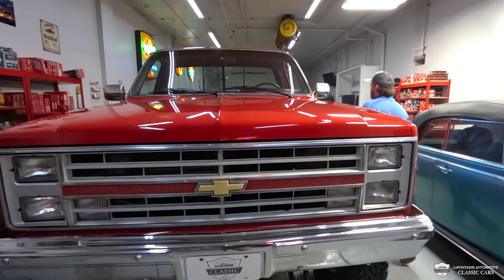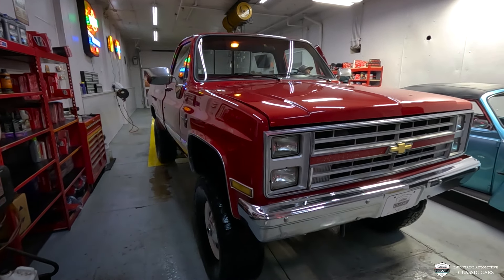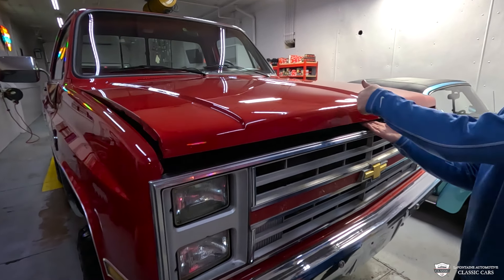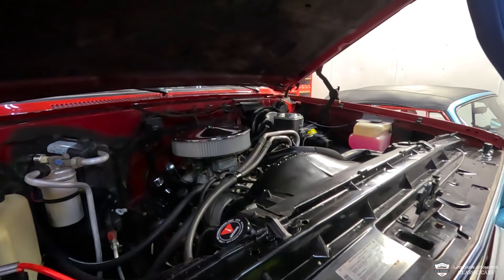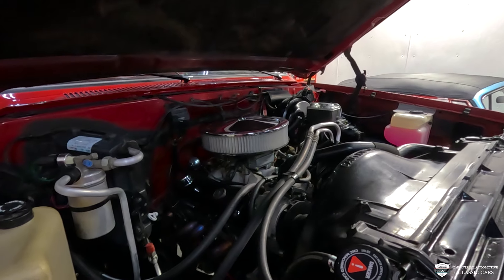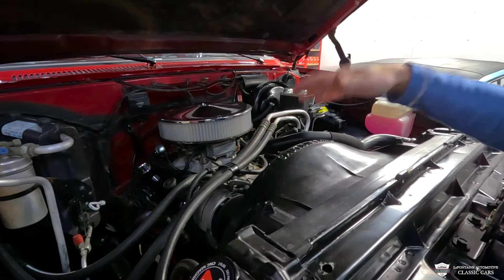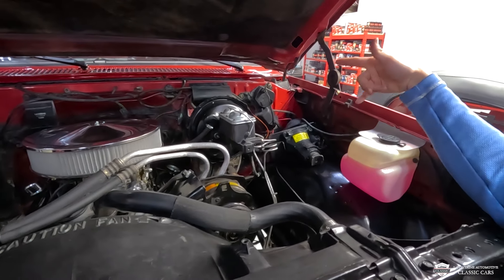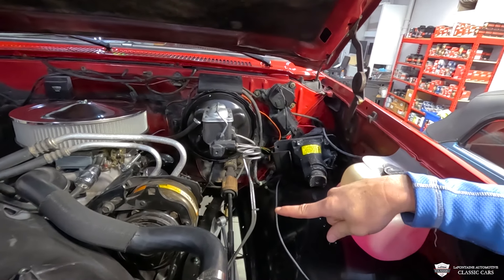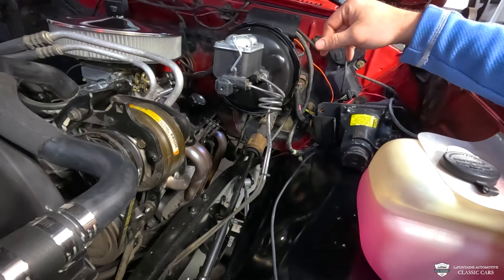I'm gonna pop the hood for you — the release is just inside here, and there's just one right under here. It's a 5.7-liter V8. We have an aluminum intake manifold, four-barrel Holley, a nice big air cleaner. This thing was equipped right out of the box with power brakes, power steering, and air conditioning. That power steering pump is just downstairs, and check out those nice stainless steel headers.